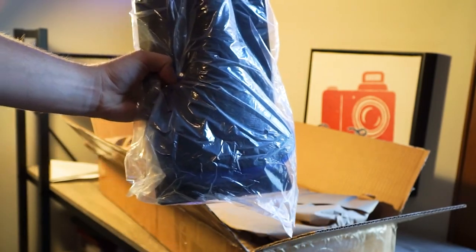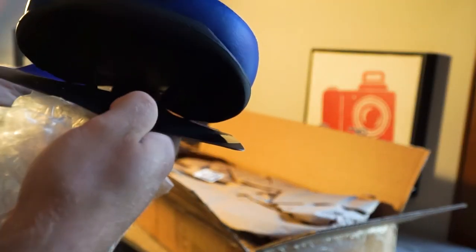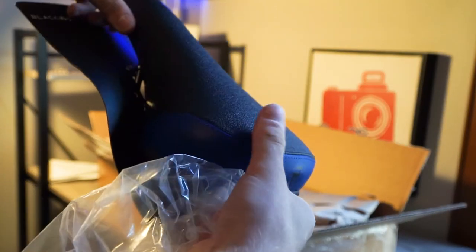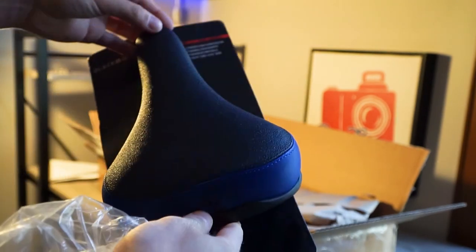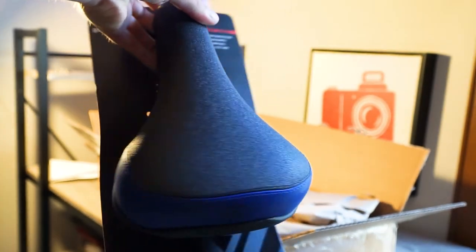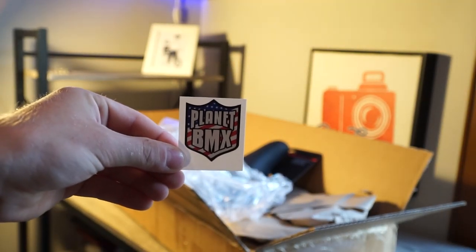We got a new Black Ops seat. I'm hyped — I desperately needed a new seat. It's grippy and it's got this nice blue, so I think this is going to match the Big Ripper quite nicely. Got a nice little Planet BMX sticker — probably going to slap that on the bike.